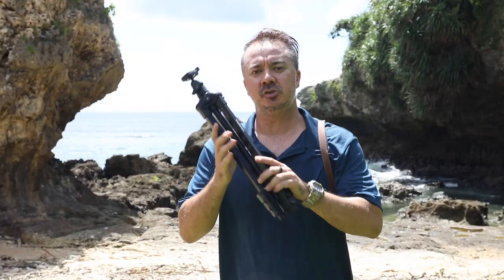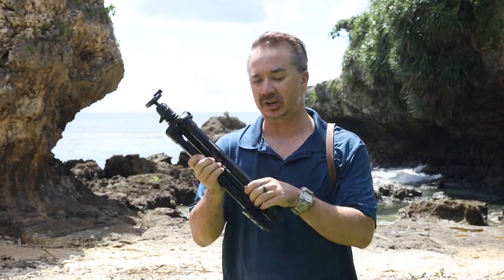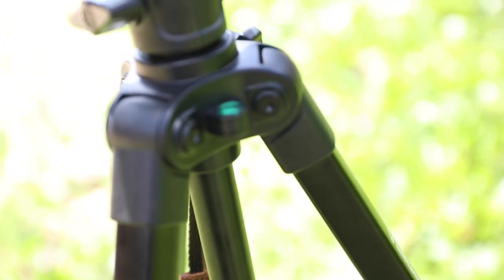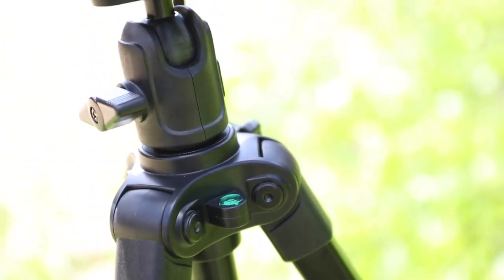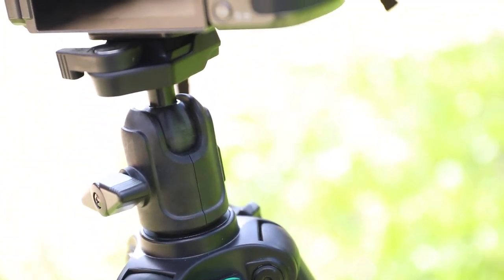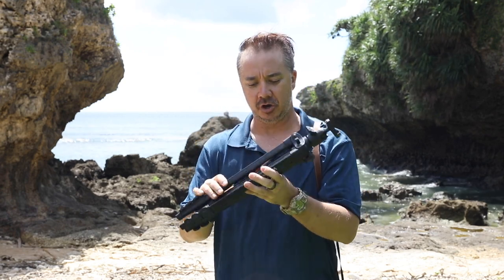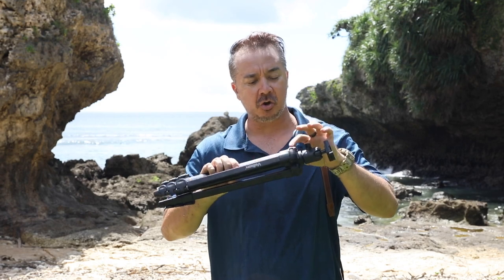Hello folks, this is Pete here. Today I'm going to show you the Velbon M43 tripod - nice and light and compact, but made with high quality materials. This tripod comes with a ball head on top, so it's very nice and quick to set up your compositions both horizontally and vertically for your photos.